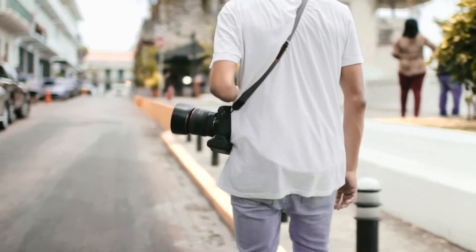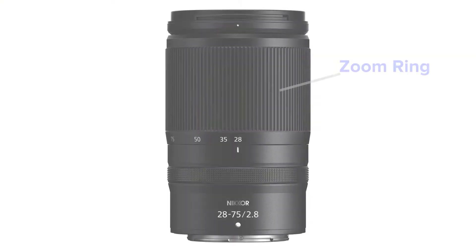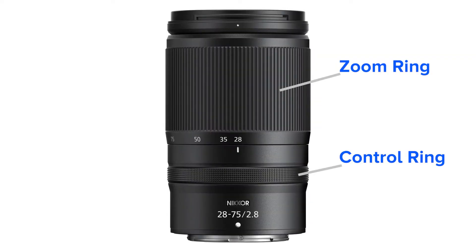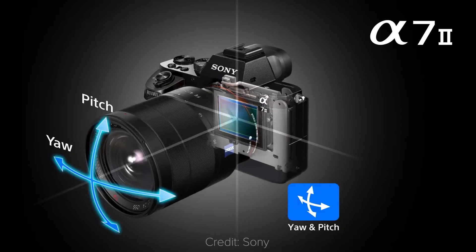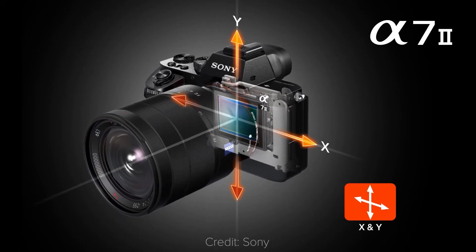In terms of features, it's pretty straightforward. You have a zoom ring and a control ring. The control ring can be customized to manage focus, aperture, or ISO, but I believe a dedicated focus ring is still a must-have. There are no switches, and the lens is not stabilized, so you can only rely on the in-body stabilization of your camera.